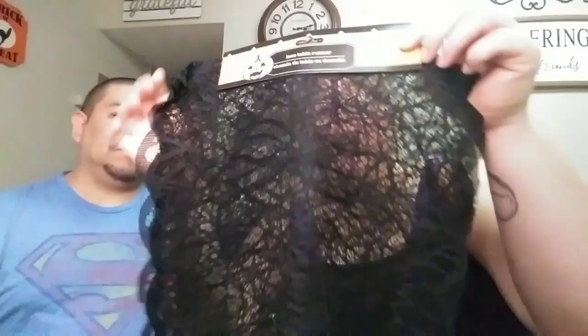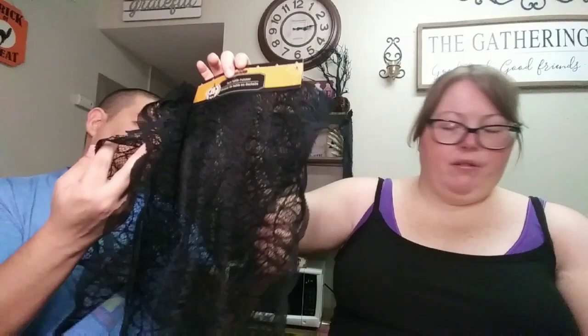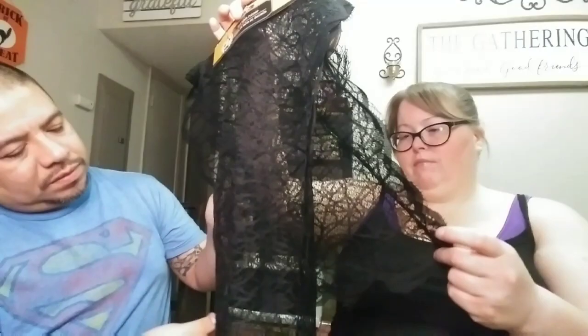The next thing I want to show you guys — I believe this is new to Dollar Tree — is this lace table runner. I thought it was super spooky and cute so I snagged it up because these are going fast. It kind of looks like the spider web table runner we already have on our table, but slightly different — this one is more curved around the outside.